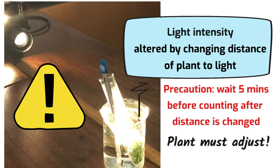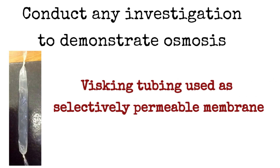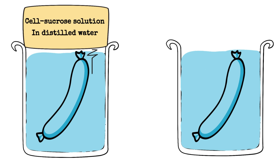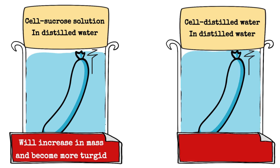The next practical demonstrated osmosis, using visking tubing to create selectively permeable membranes. Two cells of visking tubing were made — into one, sucrose solution was placed; into the other, distilled water. The mass of both was determined before placing them in distilled water and leaving them for a time. Only the cell with the sucrose solution — the more concentrated one — gained mass and became more turgid. There was no change in the control.